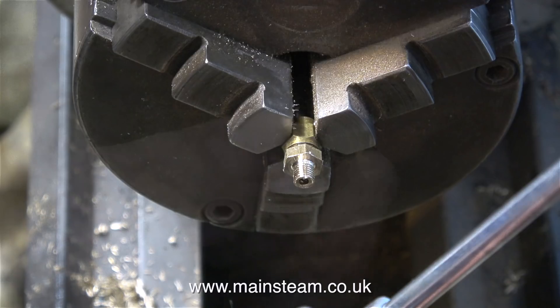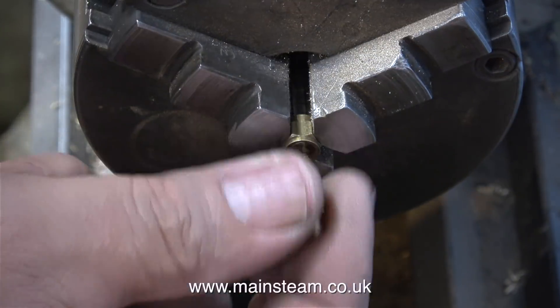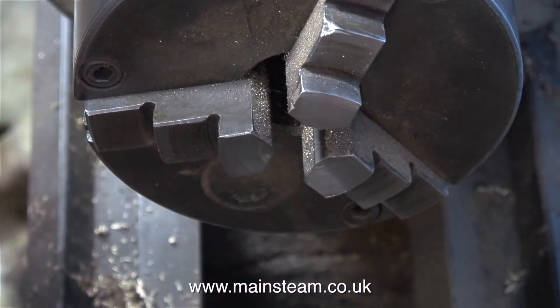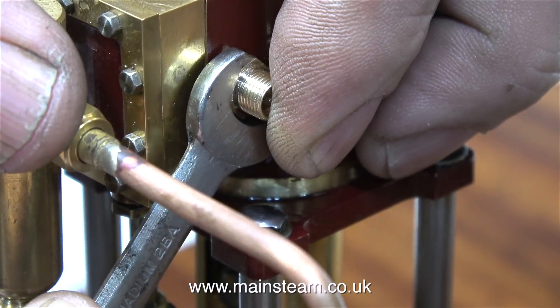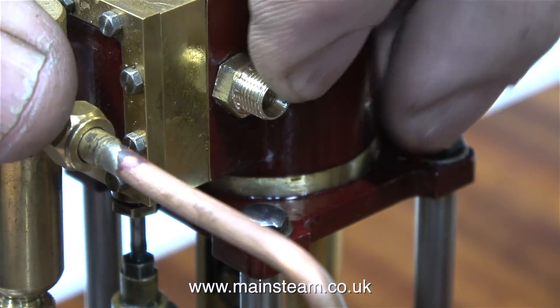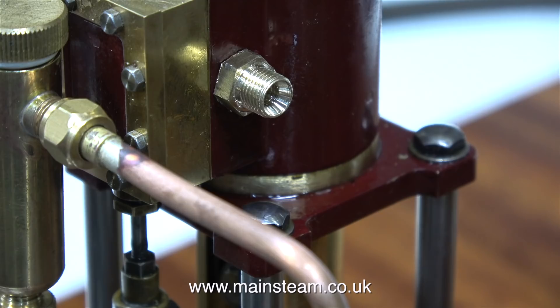So that's one of the thread adapters completed — I have to make another two. Mass production for beginners. In this clip I'm just doing a test fit of the adapter into the engine, and it fits perfectly. It wants cleaning up on a piece of wet or dry sandpaper to get rid of the sharp edges.